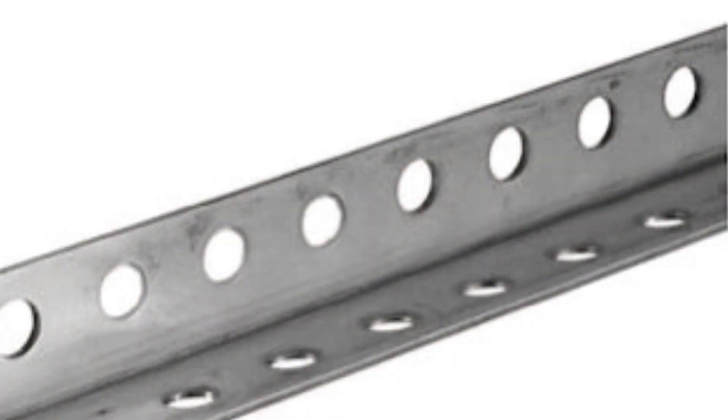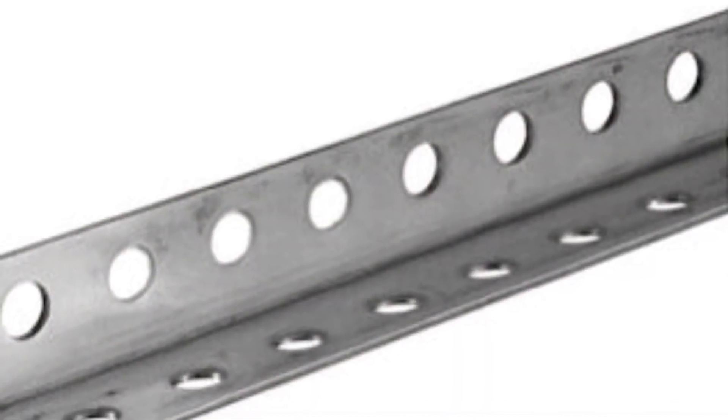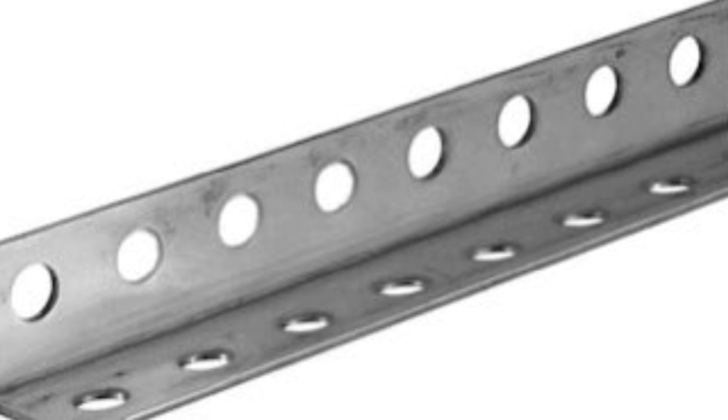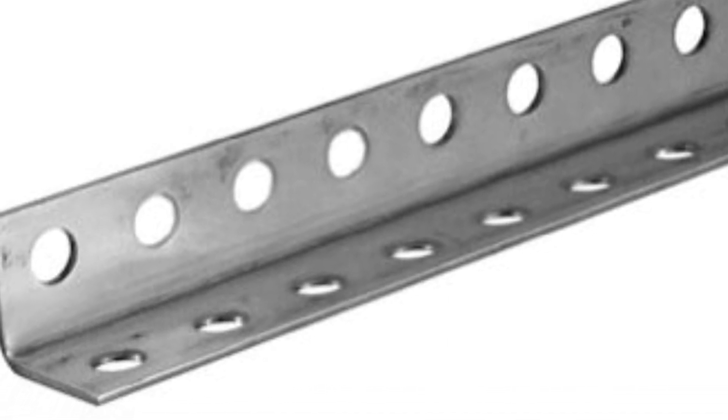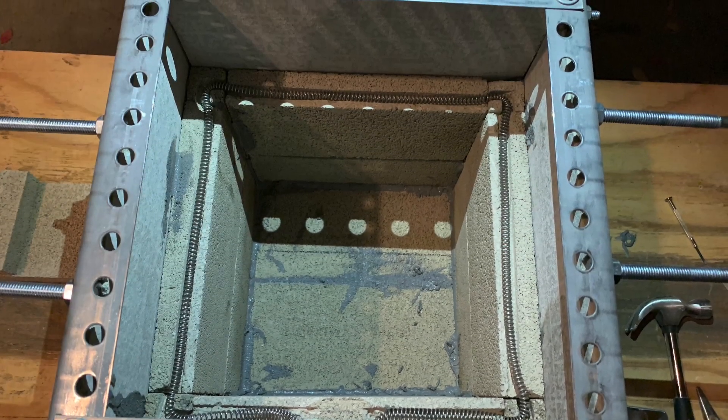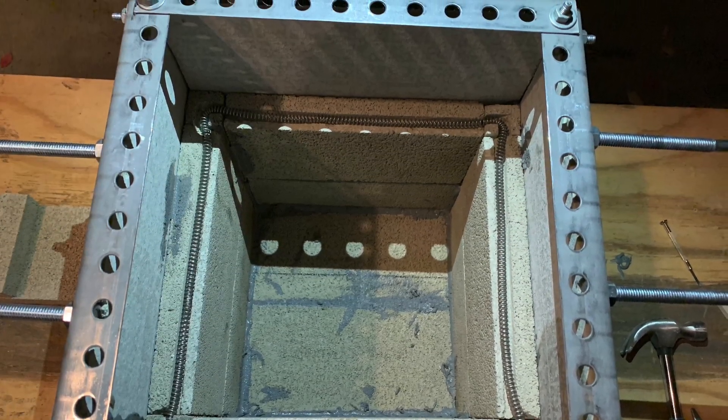After you've cut all the bricks and fitted them inside your desired box shape, go ahead and pick up some 90-degree steel angle — it can be perforated or unperforated, just make sure you can drill holes in it so you don't need a welder.